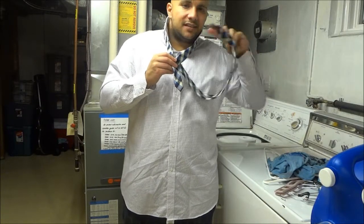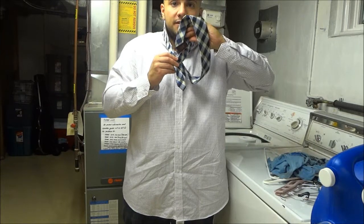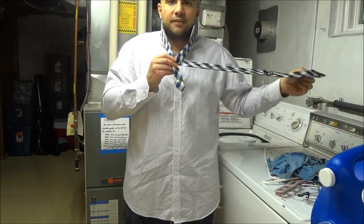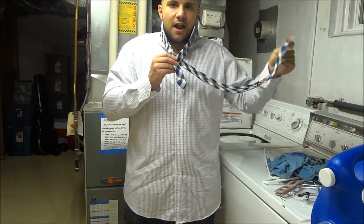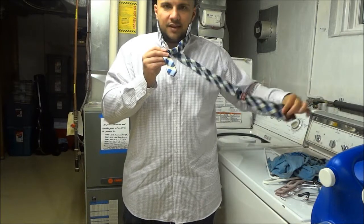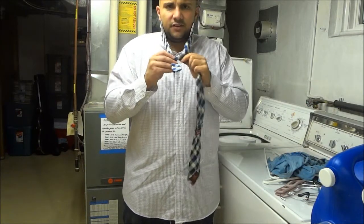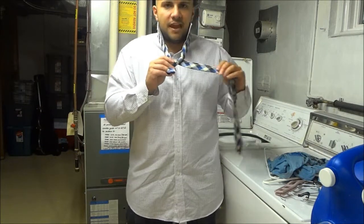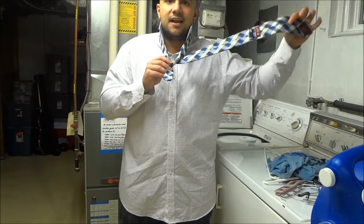Then you're going to take the wide side and hook it through the front — from the front through the loop to make it come out the same side. Take the wide portion through the front, through the loop, out the same side. Make sure the knot is nice and tight. Give it a little tug and make it well balanced. If you've done it properly, once again the seam side should be facing out.